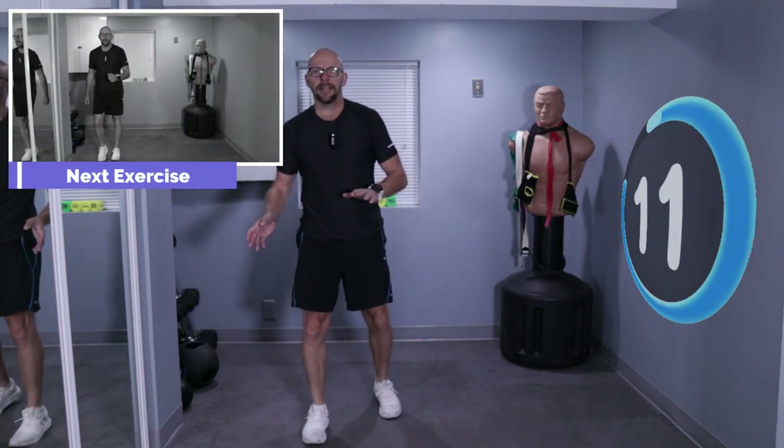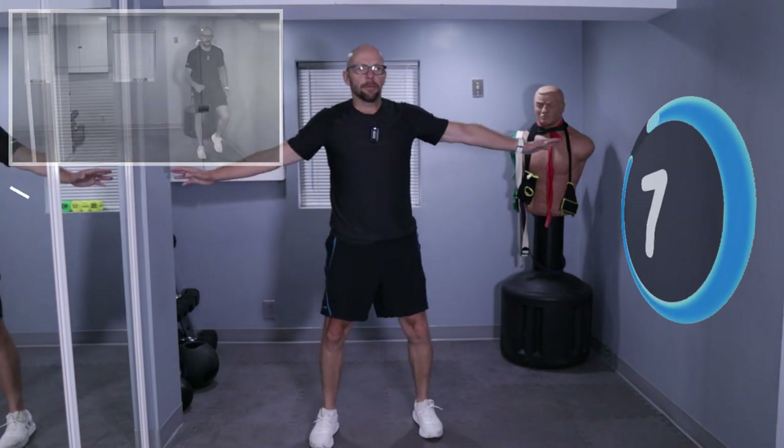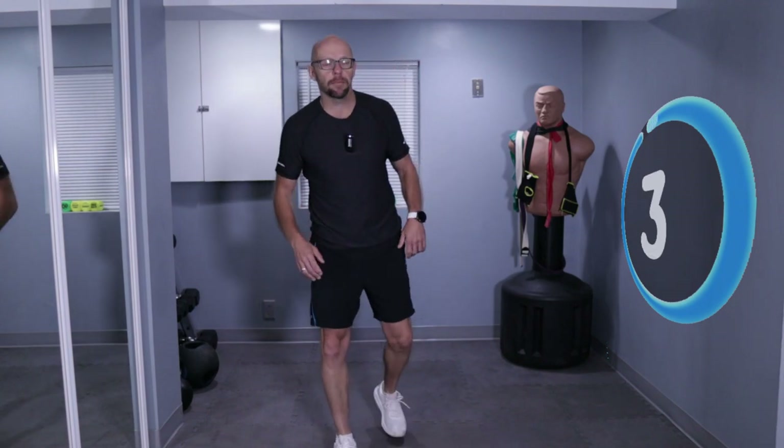Now we got side step. You're going to shuffle to the side and give me a little walk. Shuffle to the other side, give me a little walk. Very small room for me, so I'm going to take two steps and walk. If you have a little more room, feel free to take more steps to the side.